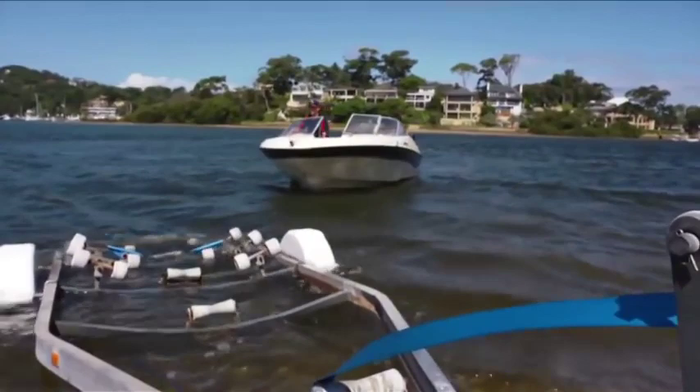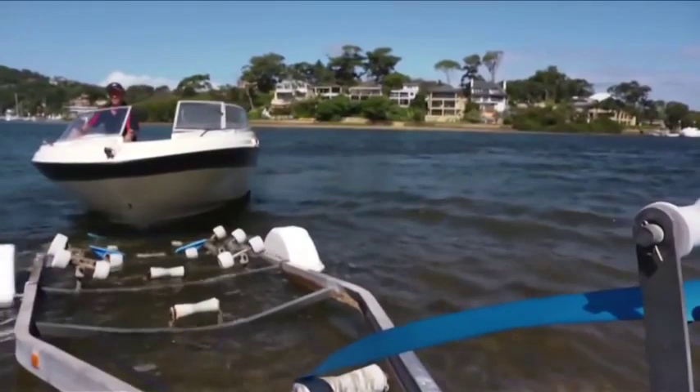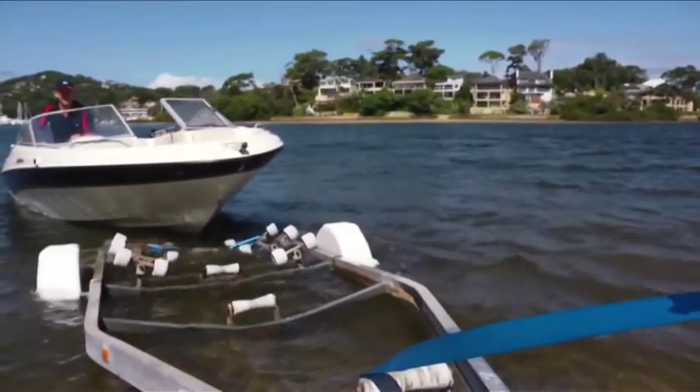But with ARC's Easy Guide roller system, you can really simplify launching and loading your boat. The Easy Guide will guide your boat quickly and safely to the centre of the trailer every time. So wind, currents and rough water will no longer be an obstacle, even if you're on your own.